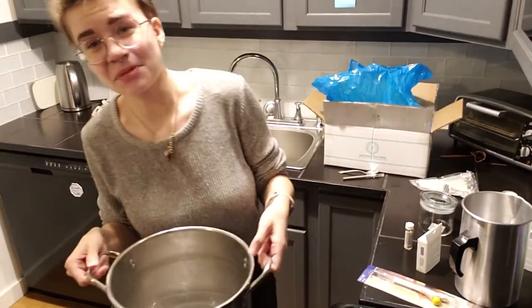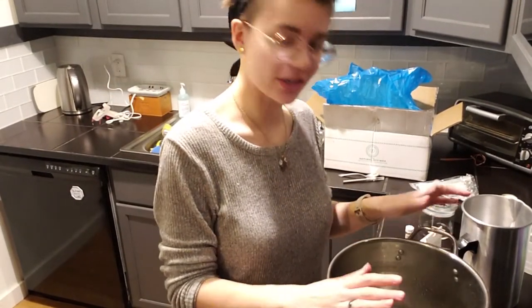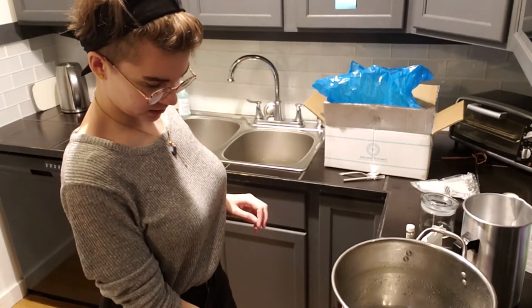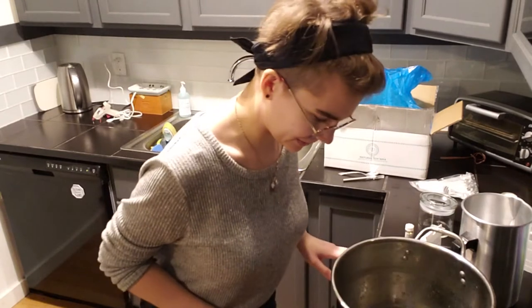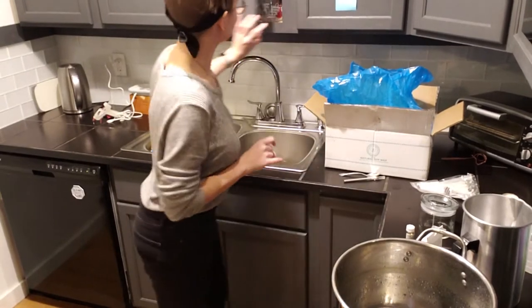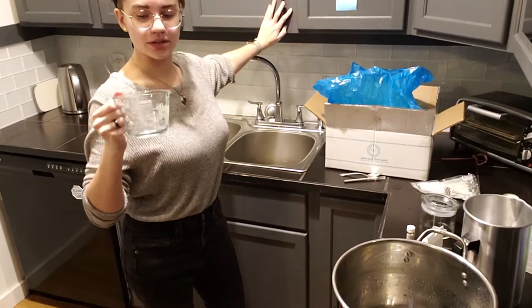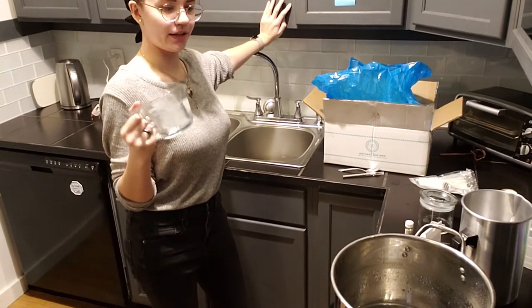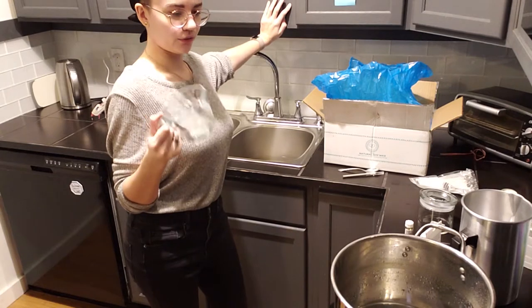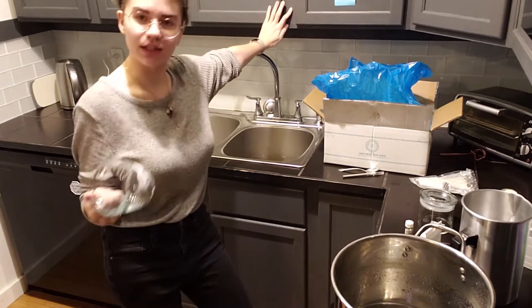First I need some water in the bottom of my double boiler — I don't think I need that much. This pot was previously used to dye yarn by my roommate, so this is our non-edible pan. I'm about to use this measuring cup for the wax and then continue to use it for food, which I know we're not supposed to do — but at least I'm not heating the wax directly in it.